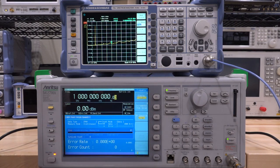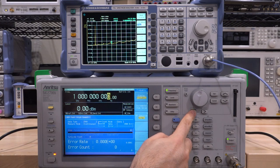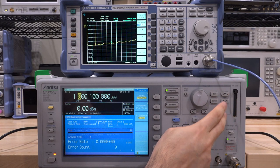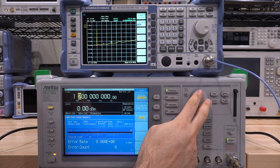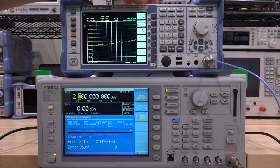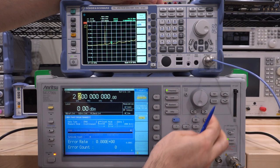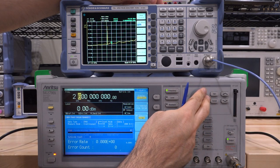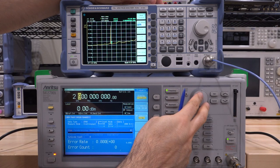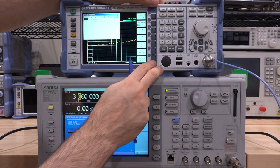Let's increase the frequency, stepping up by 100 MHz at a time. At 1.2 GHz, it's fine. Going to 2.2 GHz - new search - 2.2 GHz at minus 2 dBm, looks good. Continuing through 2.5, 2.8, and 2.9 GHz - all fine. At 3.0 GHz, new search - 3 GHz looks good.